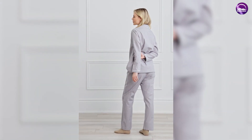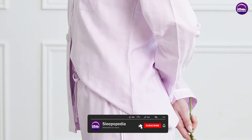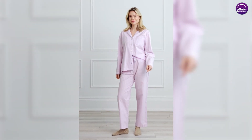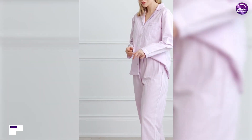The pajama top features a classic collar and a button-up design, while the pants have an elastic waistband with a drawstring for a comfortable and adjustable fit. The overall fit of the pajama set is loose and relaxed, making it perfect for lounging around the house or sleep.